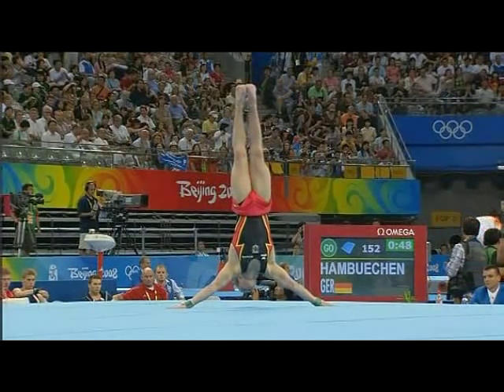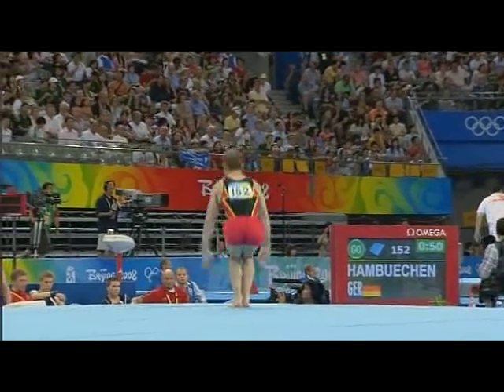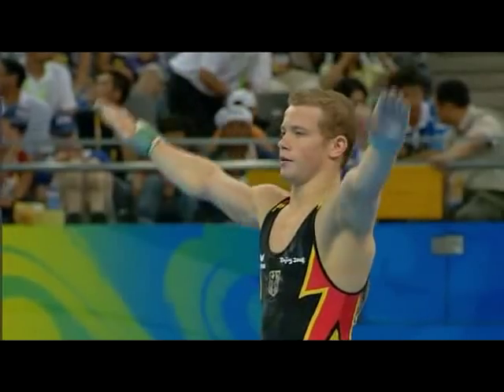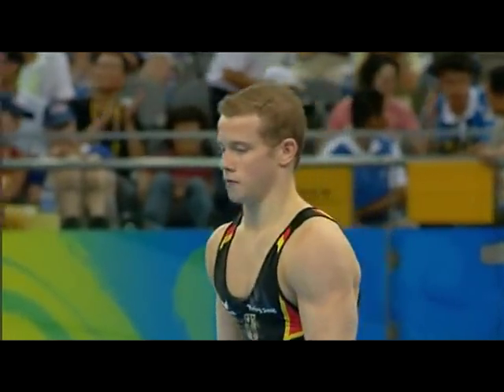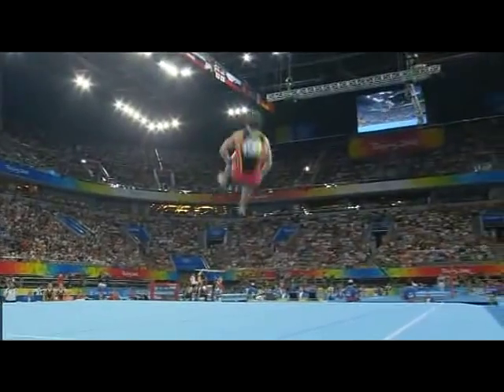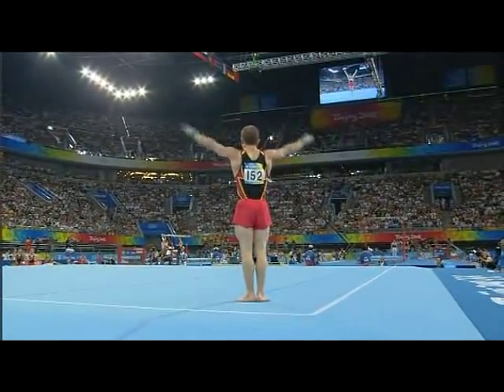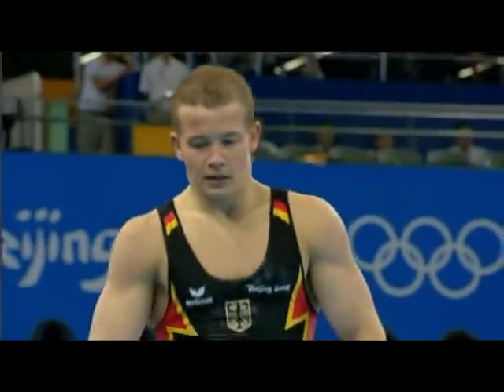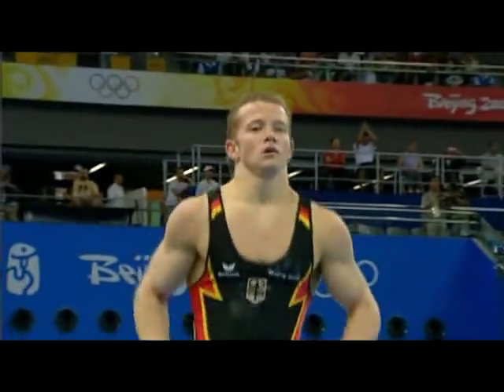Just to show control and strength through the Japanese handstand. Takes a breather. Pulling back out — immaculate landing. Such control, and doesn't that say so much about him as a gymnast? He's had a bit of a nasty piece.